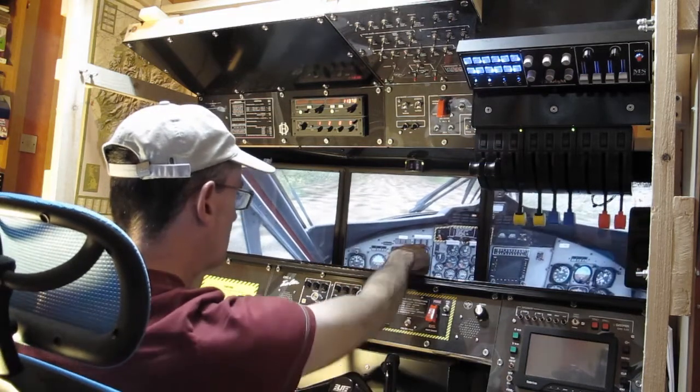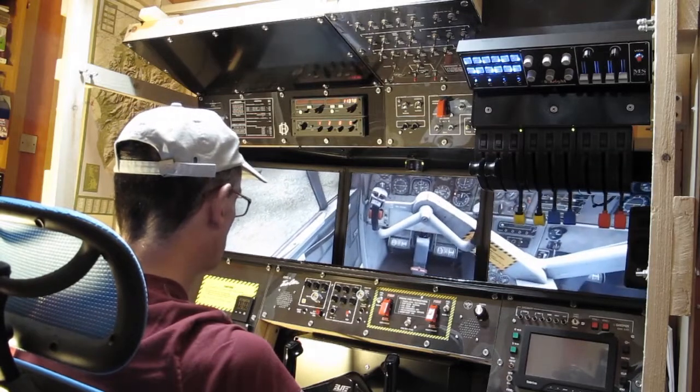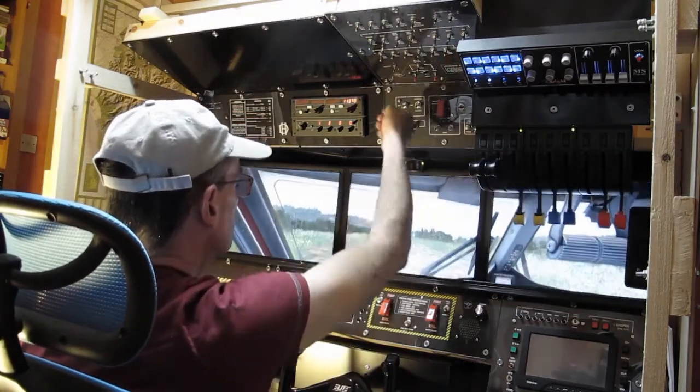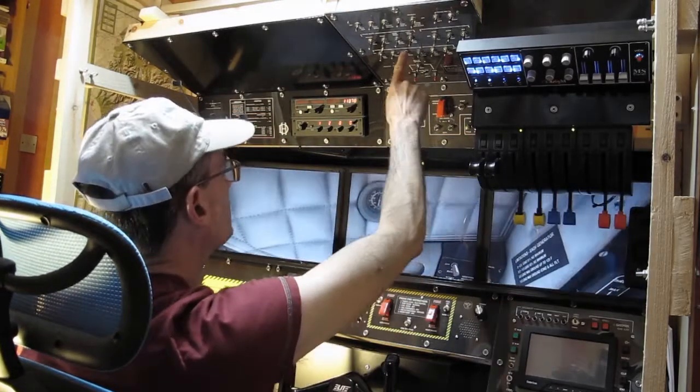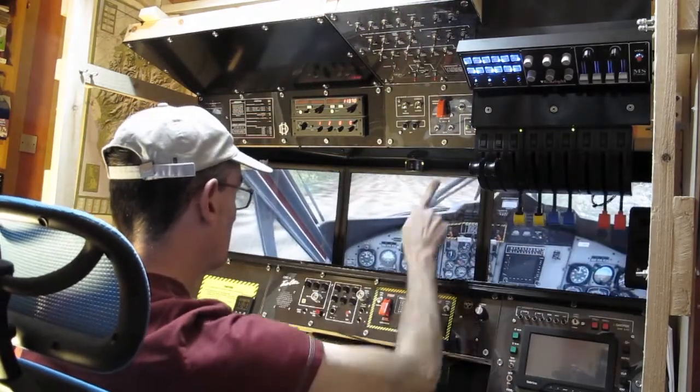Auto feather is armed now. Landing lights on, transponder is on, strobe light on — not much to see obviously.